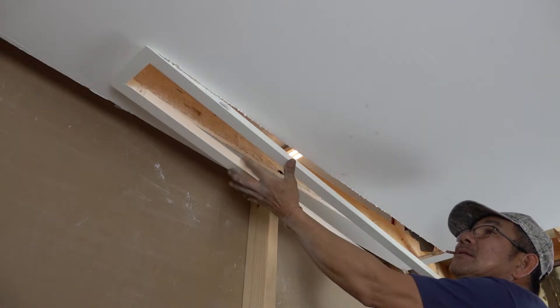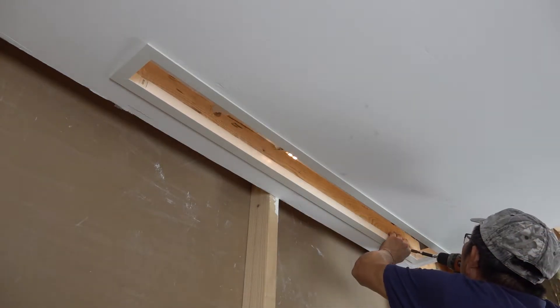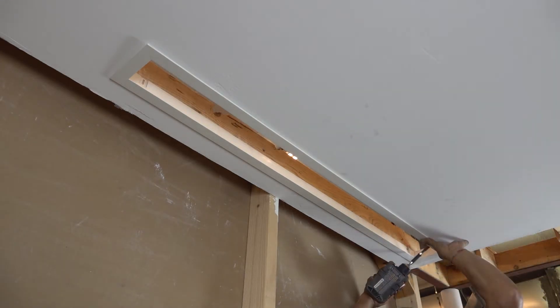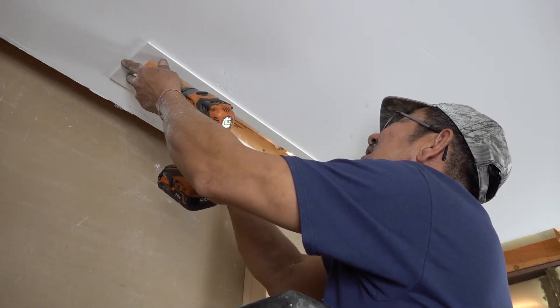For lay-in applications, the plenum slot diffuser will need to be used with a properly sized T-bar grid. If there is no T-bar grid available, use a properly sized plaster frame, which can be installed into the drywall ceiling and secured against the framed-out hole.